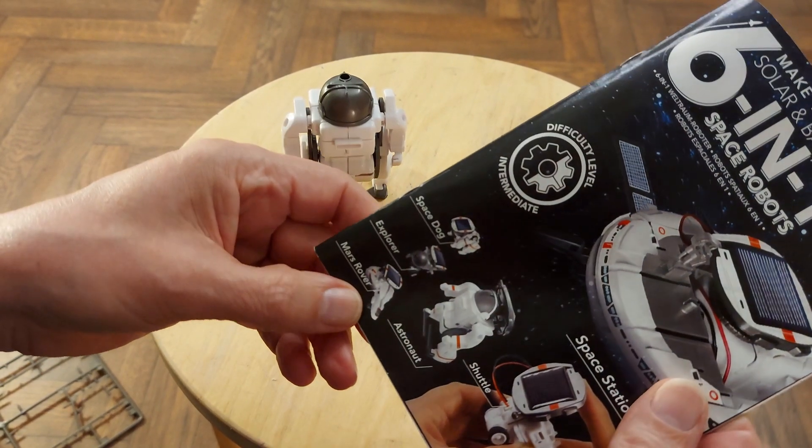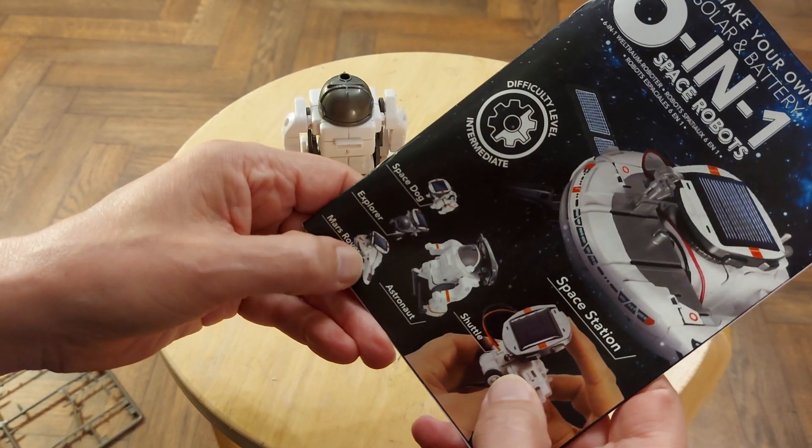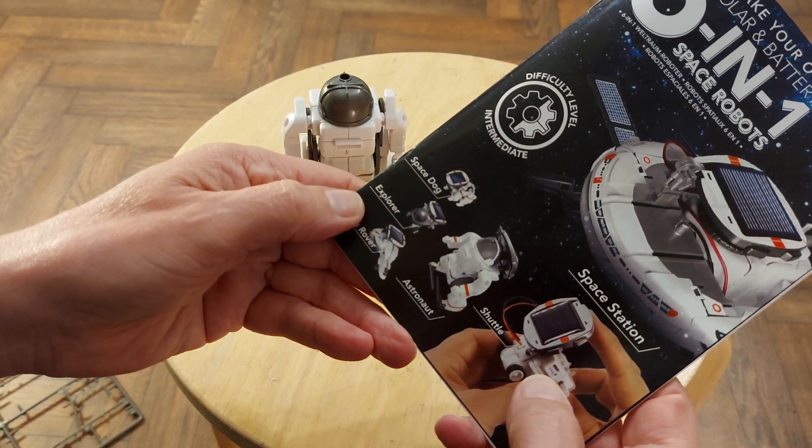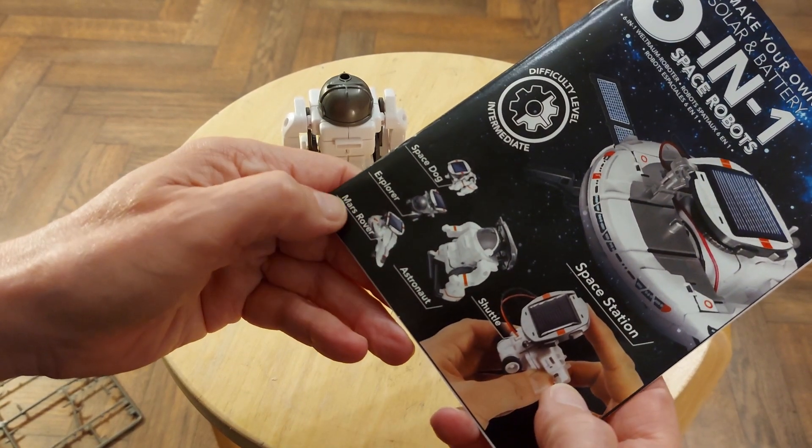The rest of them, they're basically the same thing. They're just a little car that goes along when the sunlight hits it. Just different shaped cars.